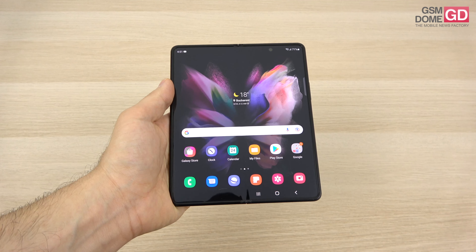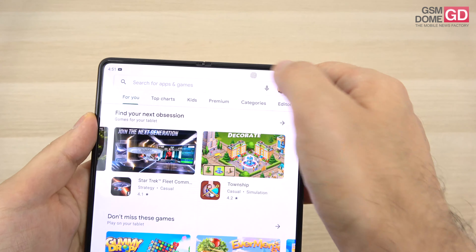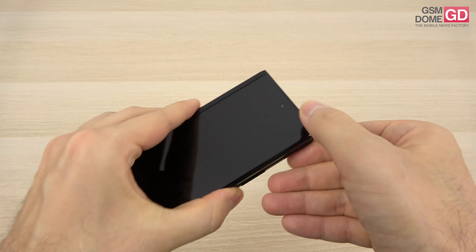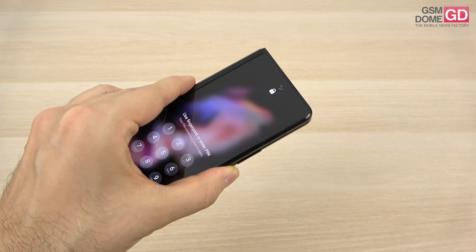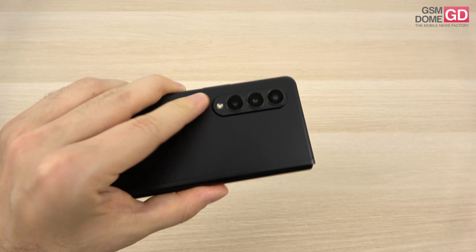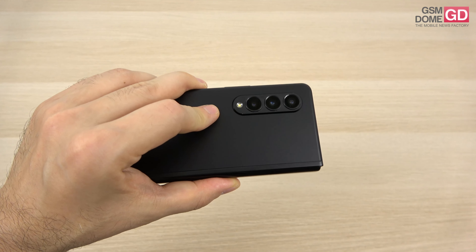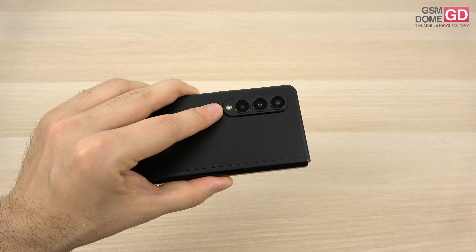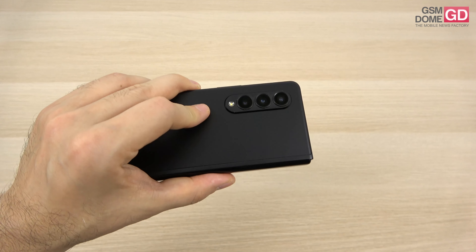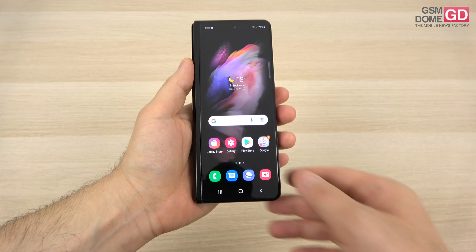Now for the cameras. Just like the Galaxy Z Flip 3 carries the same camera setup as last year, the Z Fold 3 has pretty much the same rear camera setup as the Z Fold 2, except for the under-display camera. The under-display camera is 4 megapixels. There's also an external selfie camera — a 10-megapixel shooter, likely the same one Samsung has used since the Galaxy S10. At the back, the camera island is more compact but houses three 12-megapixel sensors, same as the Z Fold 2. The main camera has optical image stabilization, then there's a 2x optical zoom telephoto and an ultrawide with 4K 60fps capture, plus a LED flash.